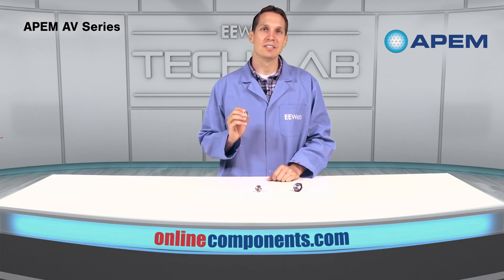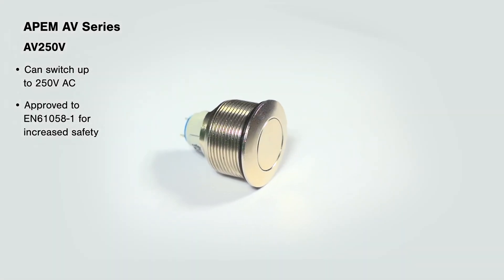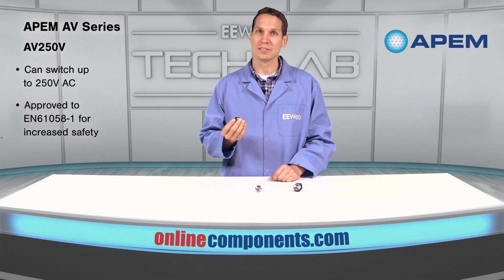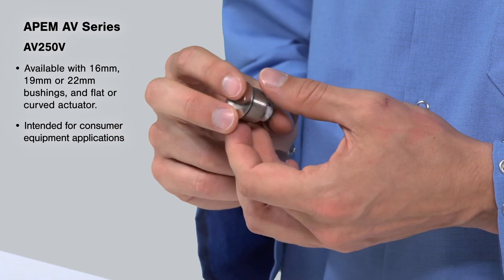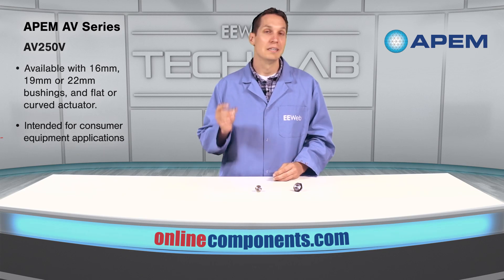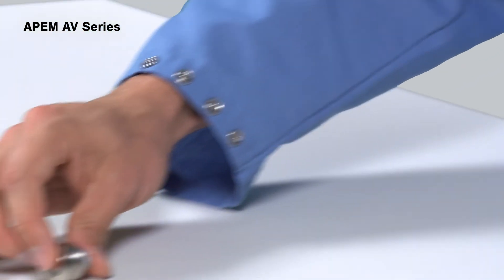Another version in the AV series line is a latching action version, the AV250V, that can switch up to 250 volts AC and is approved to EN61058-1 for increased safety. Available in 16, 19 or 22 millimeter diameter bushings, this version comes with either a flat or curved actuator as well and targets consumer equipment applications such as light fixtures. The AV250V combines consumer safety and protection in a sleek design.